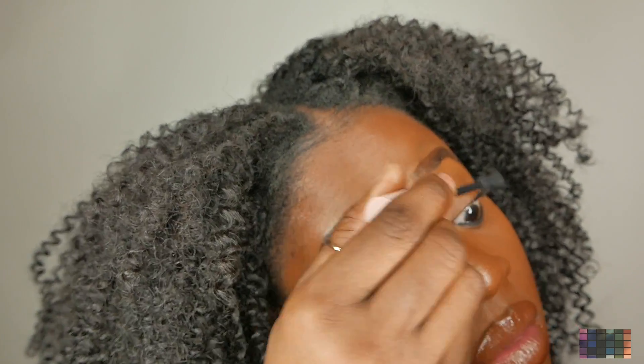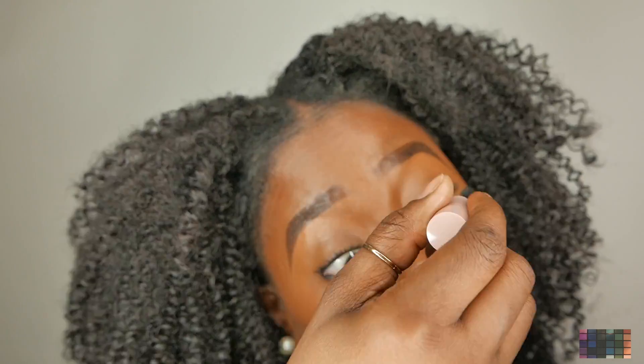Now, what's really amazing about this mascara is that it's a treatment as well. Within two weeks, I'll probably try to use this every day and see if I notice any difference in my lashes as far as the length and the volume. I'm going to go ahead and do the other lash really quickly. Okay, so that's the first coat — I'm still going to go in and do another coat like I did with the other lash.